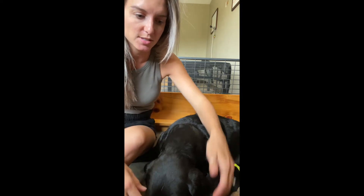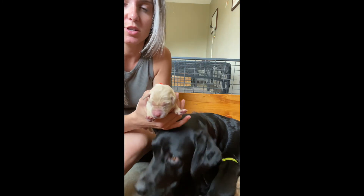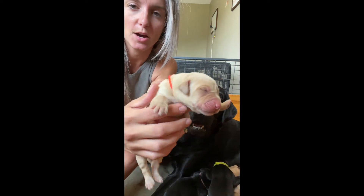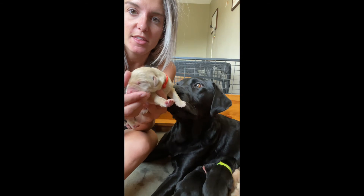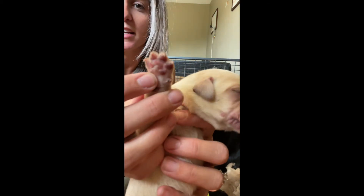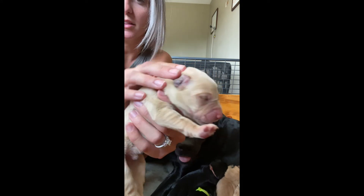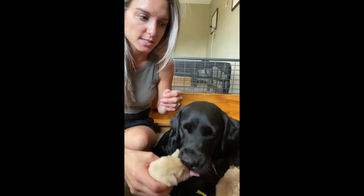Here is a puppy with the little orange collar. All yellow puppies are born with pink noses and pink pads. Usually by day four or five their noses will start to turn black, and you can actually see that his little pads are starting to turn black too. You can also see that their ears are completely shut and their eyes are shut — both of those start to open around two weeks of age.